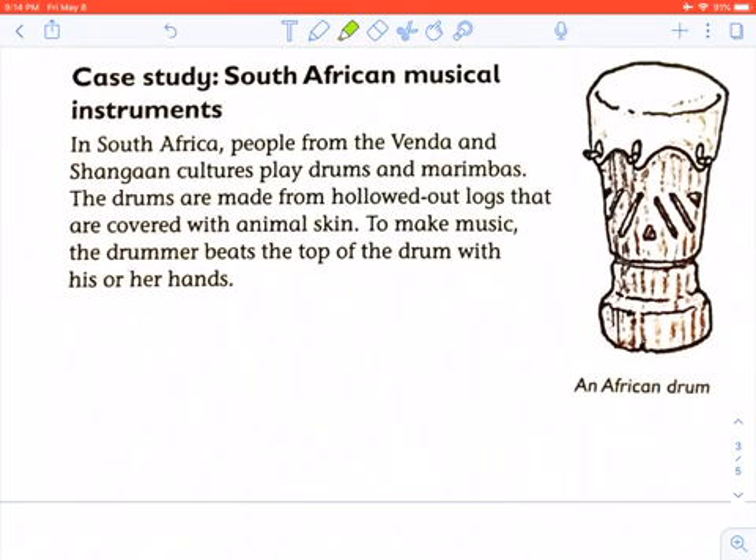In South Africa, people from Venda and Shangaan cultures play drums and marimbas. The drums are made from hollowed-out logs covered with animal skin. To make music, the drummer beats the top of the drum with his or her hands.